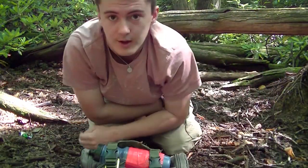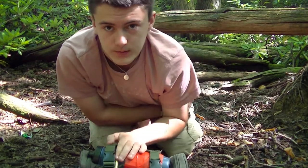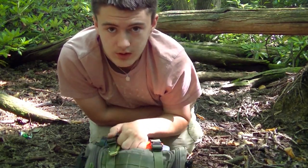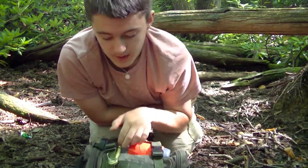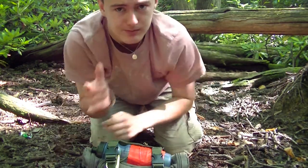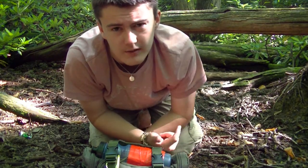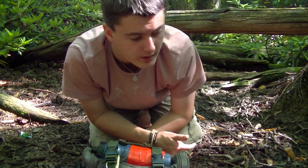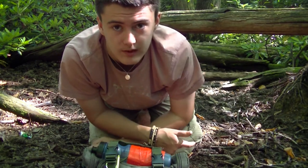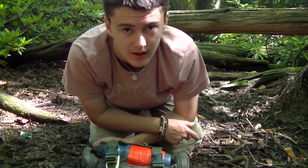Alright guys, I'm in the woods today and I thought I would show you my survival kit that I've put together. It's boiling today in the woods. We're having a heat wave in England this week — it's meant to reach 27 today, but I can't complain. I'd be happy if it was like that all the time.